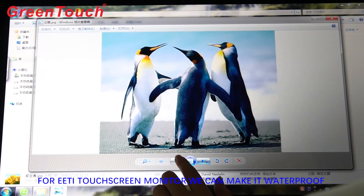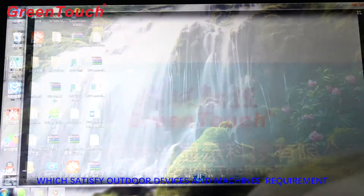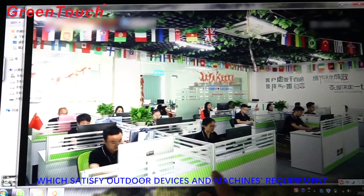For the EETI touchscreen monitor, we can make it waterproof, which satisfies outdoor devices and machines requirements.